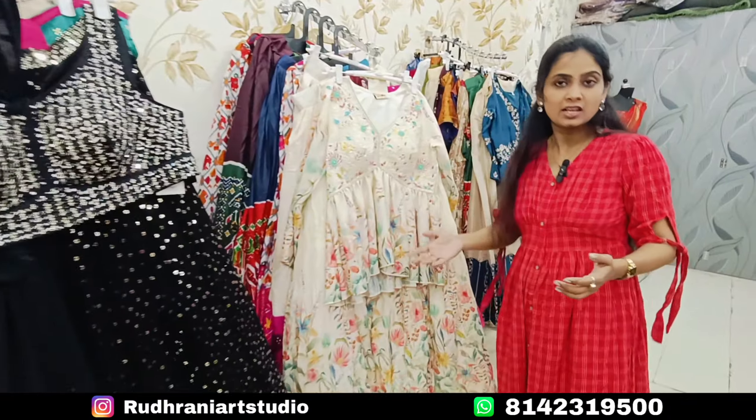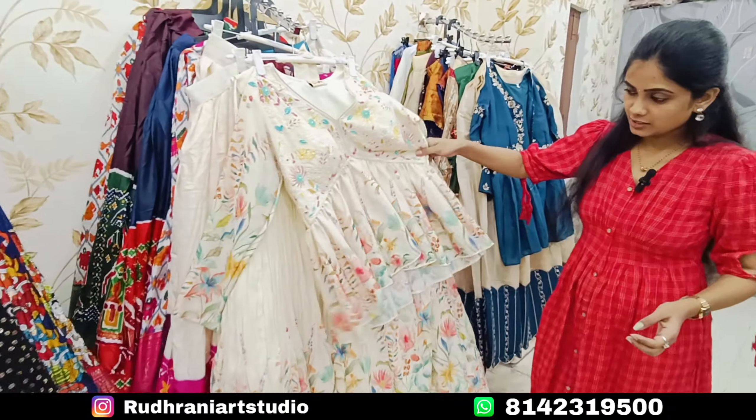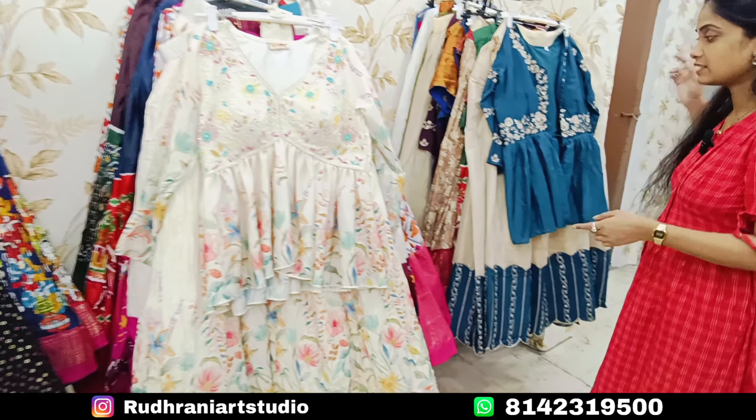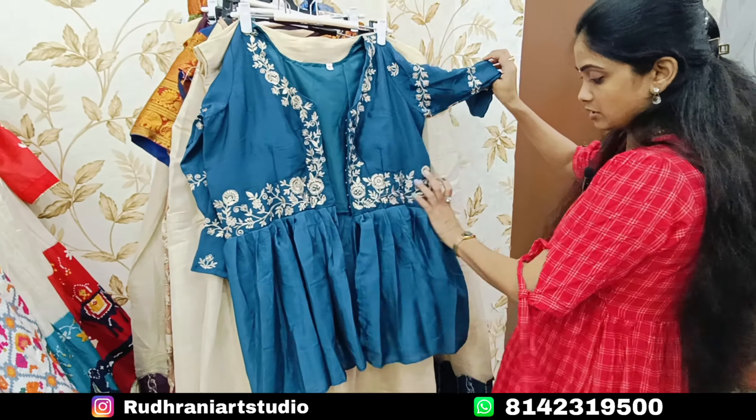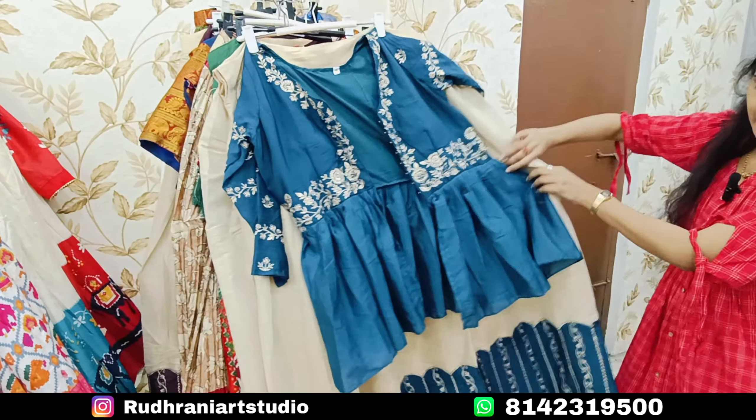So there is a lot of party wear, wedding wear, and wedding collection available. There are many different patterns and colors. I want to purchase — so we have a great collection here.